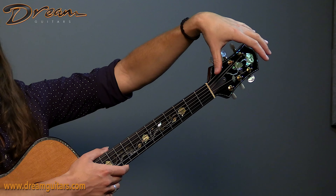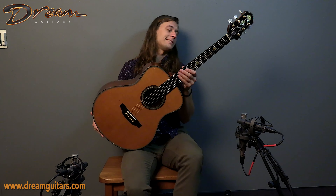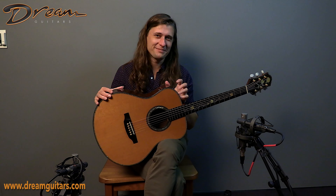Come around to the front — again, those Larry Robinson rose inlays, and then they continue up the fingerboard. If you want to learn more about this 25th anniversary Michael Keller, give us a shout. Cheers.